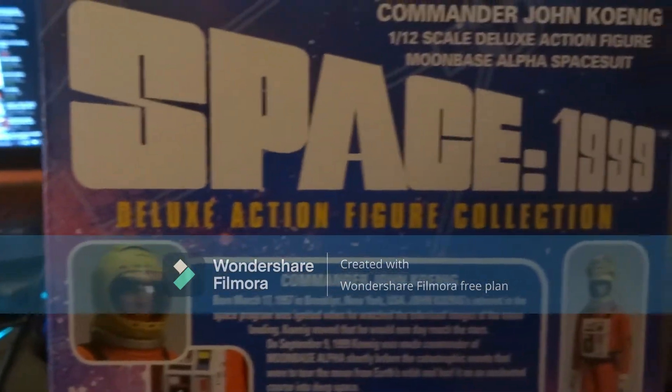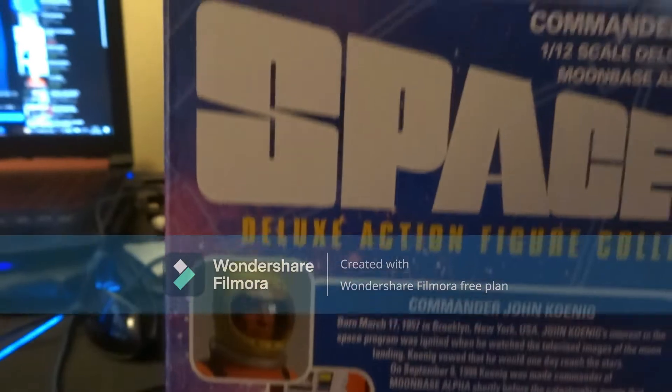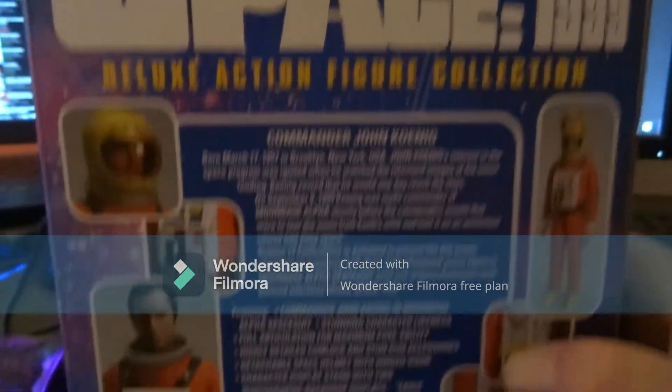I do love the box, designed by 1216 — really good. I've bought some other stuff I'll include in a minute, but let's get this figure out of the way first.